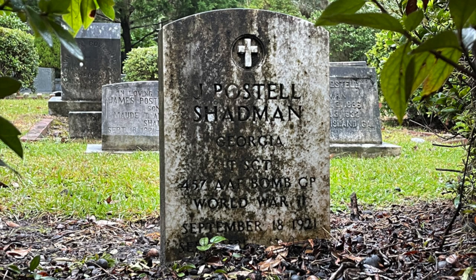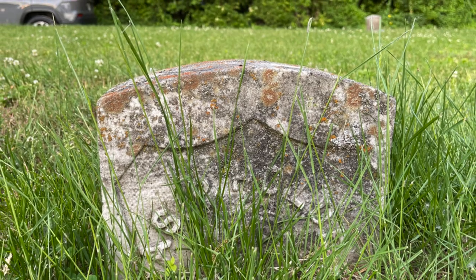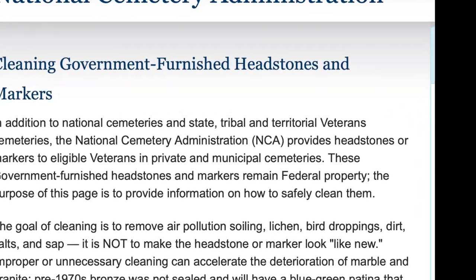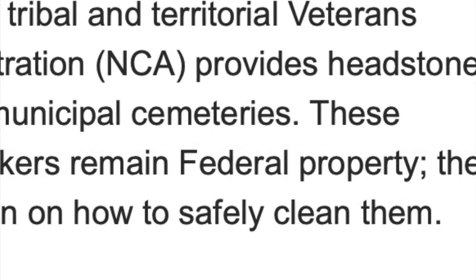These are owned by the federal government — by we the taxpayers. So when you talk with your local cemetery to get permission to clean these headstones, make sure you give them a copy of that document so that they understand these are federal property stones, and it's okay to clean them.